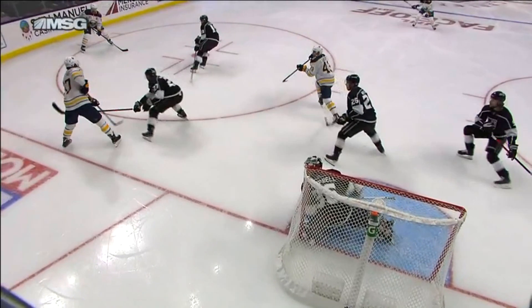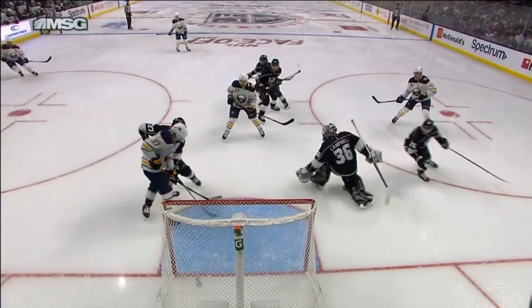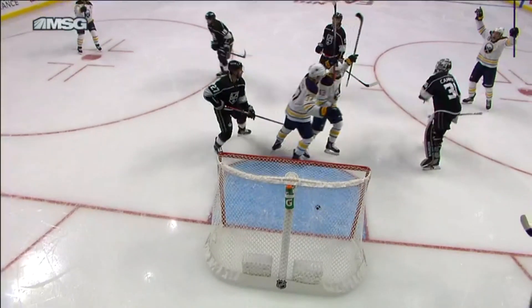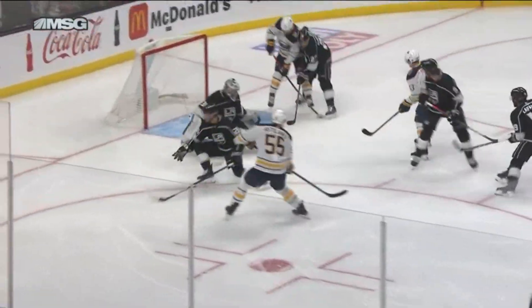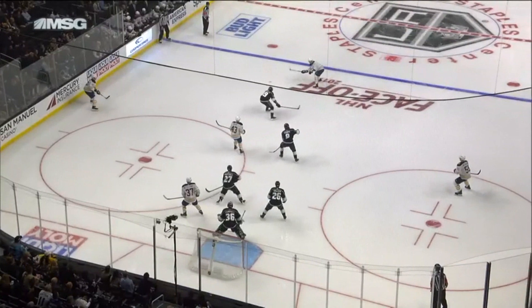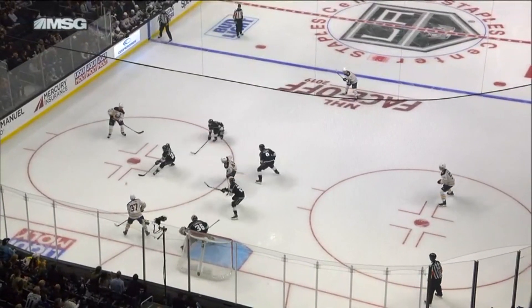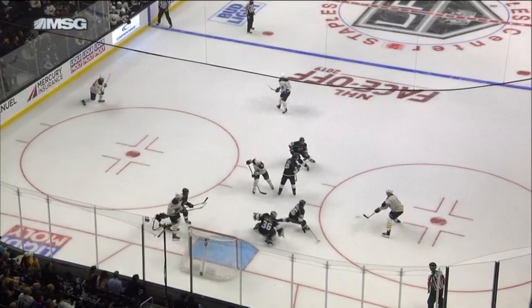This puck is going to the front of the net — let's see if it goes off Casey Middlestad or the defender. He gets good body position. You see defender number twenty-seven — not sure if it hits him and goes in, or if Casey Middlestad directs it in. Almost looks like it goes off the foot of twenty-seven there into the net. Alex Martinez — nevertheless, that puck's in the net and it's a three-nothing lead.